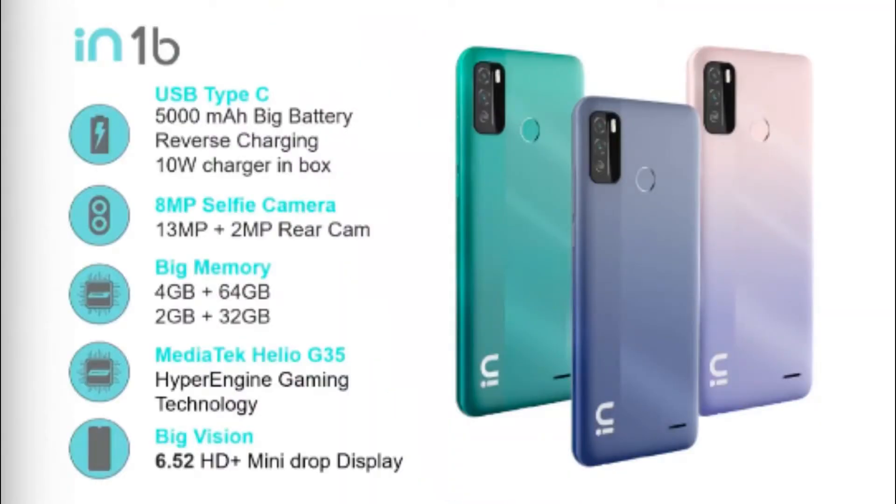Ok friends, this is the In Note 1B. This is the fast USB Type-C cable. You can also have a Type-C cable, a big battery, a 10-volt charger box, and a selfie camera. Storage options include 4GB plus 64GB and 2GB plus 32GB.